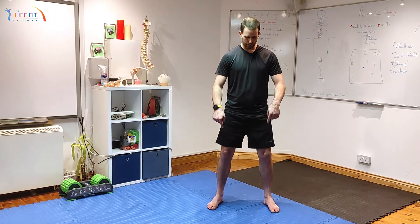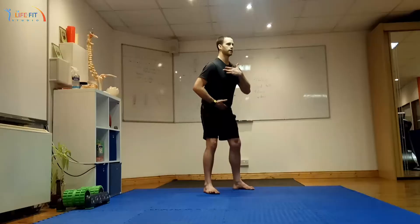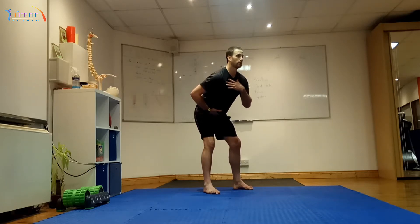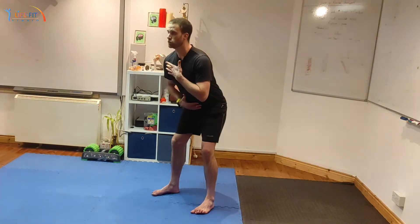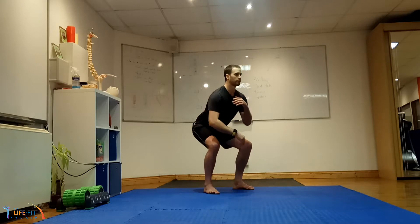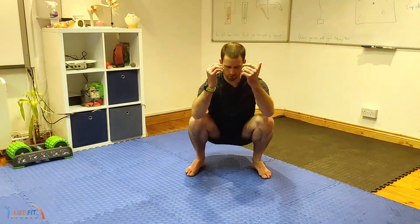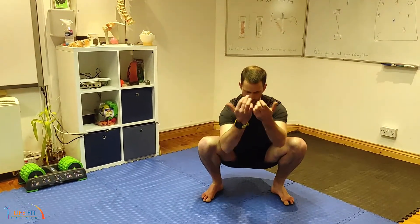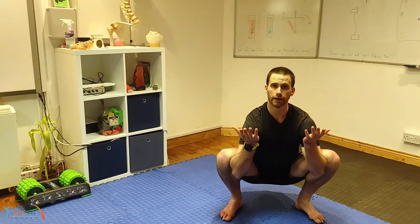Step one: get the feet set. Step two: soften the knees. Step three: hinge back at the hips — push your hips back towards the wall. Notice how the knees haven't bent any more. Once you feel you can't hinge anymore, drop down into the space. From here, don't let your knees collapse in — use your elbows or hips to keep those knees out. And that is the potty squat.